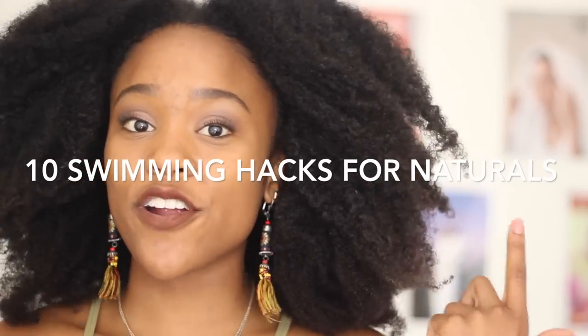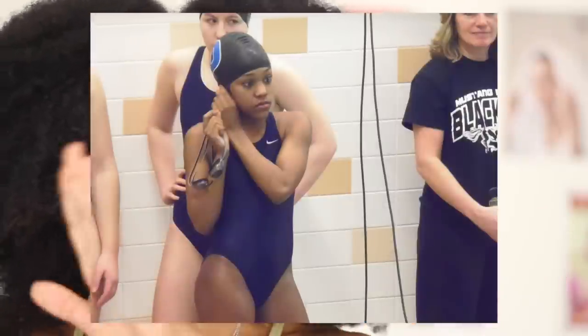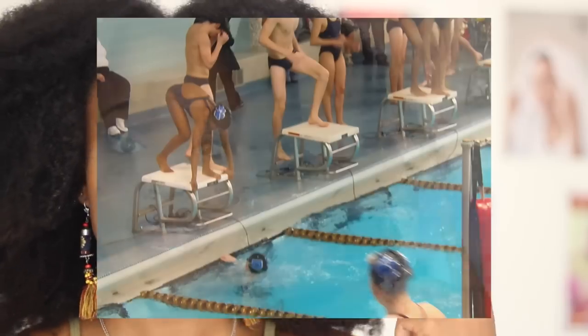Hey guys, it's Joy here and today's video is all about swimming tips for natural hair. If you are new to my channel, make sure you subscribe and thumbs up this video and turn on notifications. I swam competitively for seven years from sixth grade through high school, in the pool six days a week for three to four hours a day, so I had to figure out how to keep semi-healthy hair through all of that. I'm going to share all my tips whether you're going to the pool, the beach, or are a competitive swimmer.